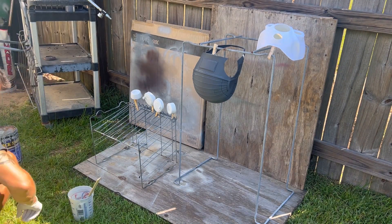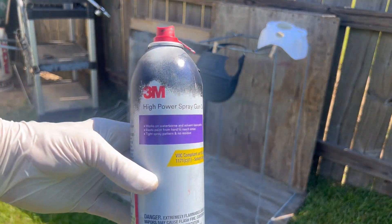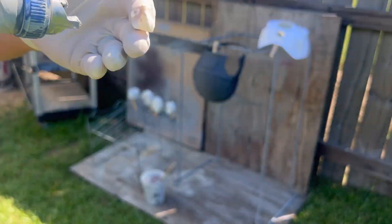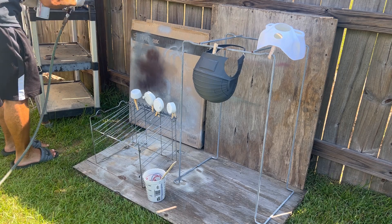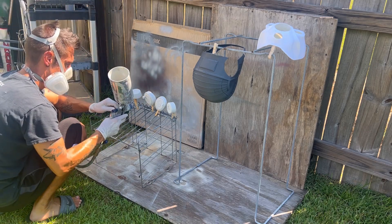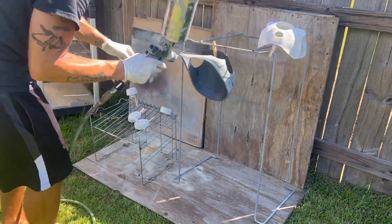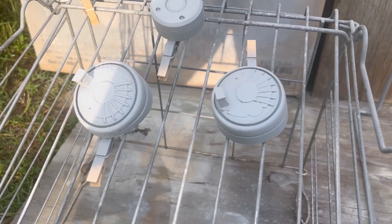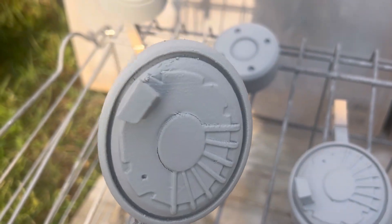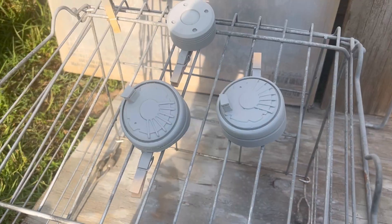Once you have the right consistency, go ahead and add your hardener. Prior to adding your Slick Sand to the gun, I like to spray some gun cleaner in there just to make sure you have proper airflow and everything is spraying and flowing nice and even. Once your gun is good to go, you can go ahead and pour the Slick Sand in and start spraying your pieces. You want to spray them nice and even, rotating them in different positions to make sure you're getting adequate coverage. You can let these sit for about 10 to 15 minutes and then go ahead and add your second coat.